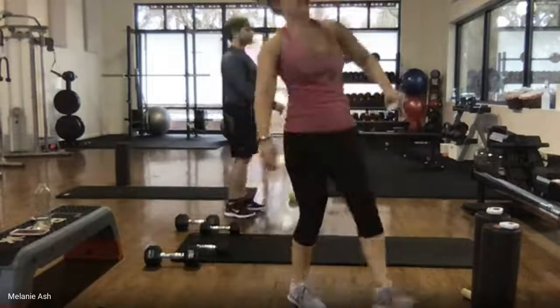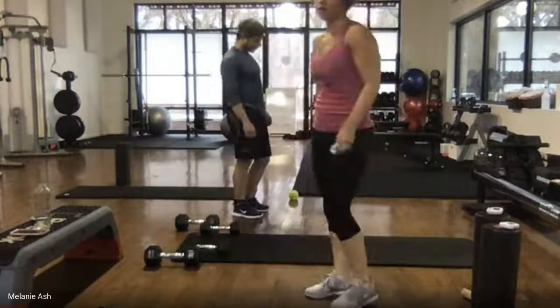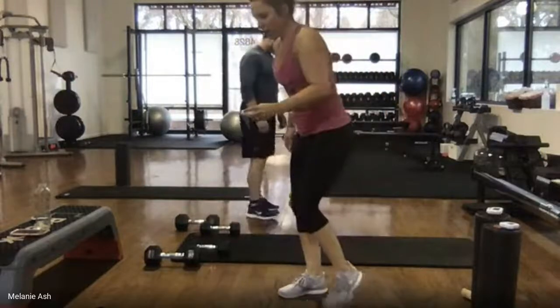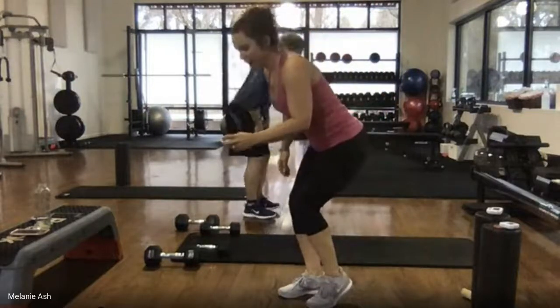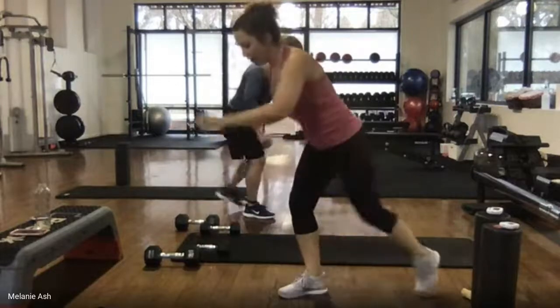Shake it out — switching to the other side. Bend it down, stick your butt out, begin. Tap to the front, together, side, together, back, together.